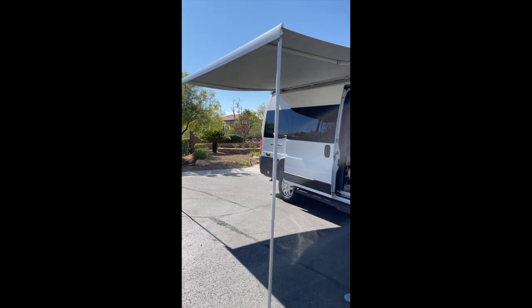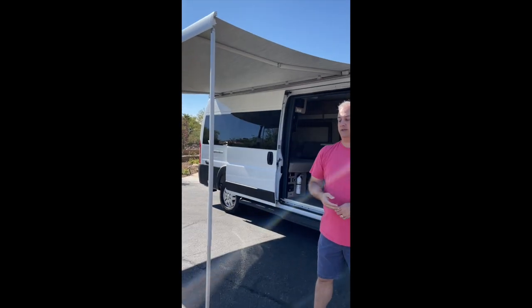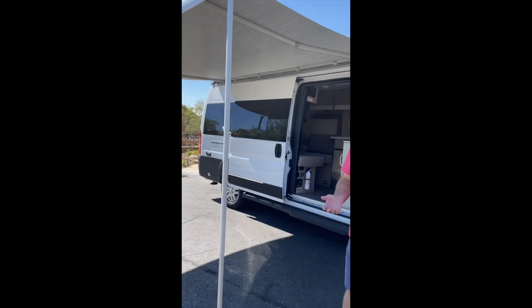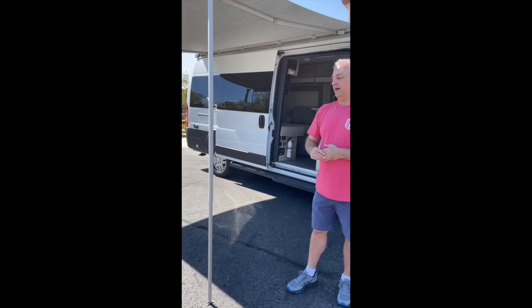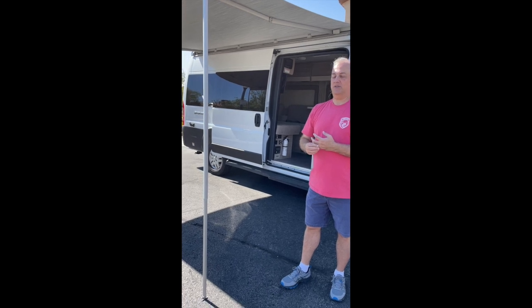One thing we do ask is that if there is inclement weather, whether it's rain or winds, you do not extend the awning out. If you are camping and you start to see heavy winds, please retract the awning in, because otherwise the awning can get damaged and it is an expensive item to be replaced.